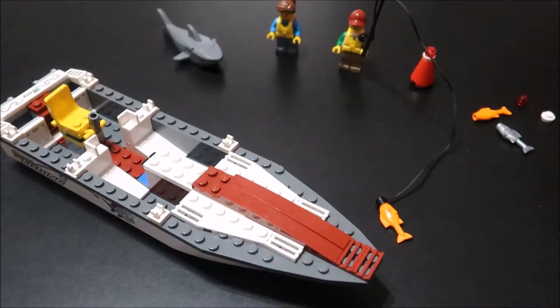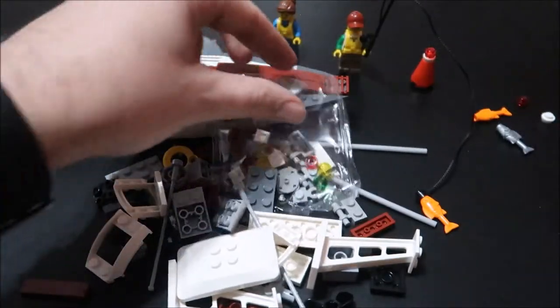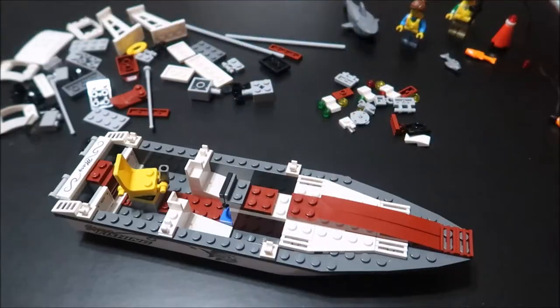Here's everything we have from the first bag — looking like a pretty good boat. We've got our characters, our shark, a couple extra fish, the fishing pole, and the buoy. Let's go ahead and open this second bag up and get the rest of these boat parts.